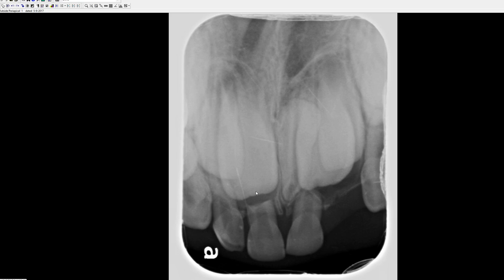Right above that, we have quite a bit of root resorption, as expected. We see the crown of tooth number eight — a big crown. And also, what you should be able to see is the crown of the lateral incisor right there, and you see a portion of the canine as well — the crown of the canine.